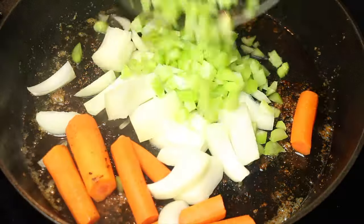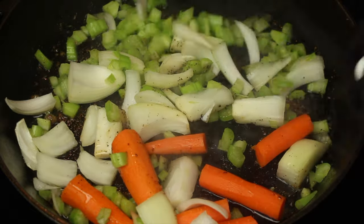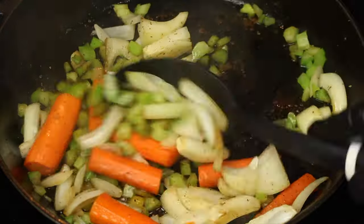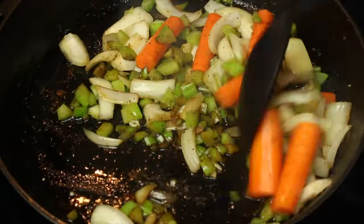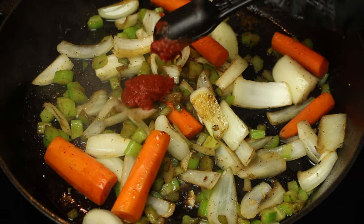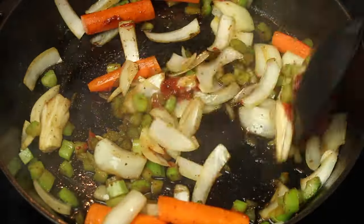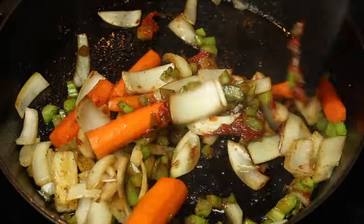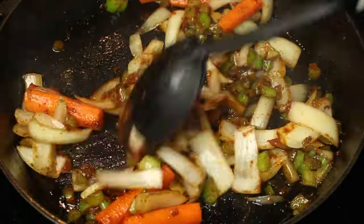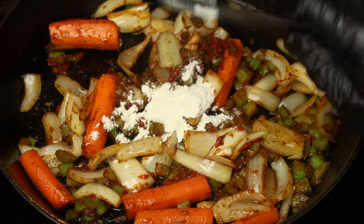In the same skillet, sauté the veggies. Add 2 tablespoons of tomato paste and mix. Next, add 1 tablespoon of flour and mix.